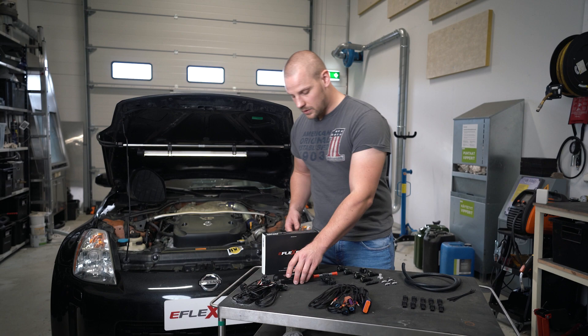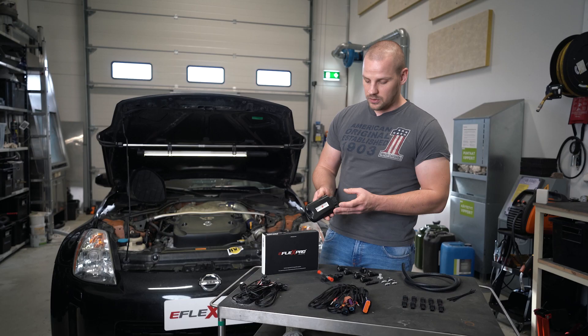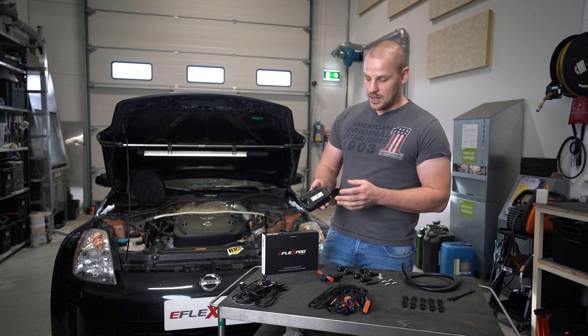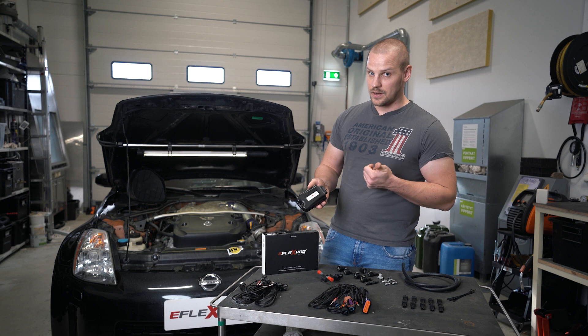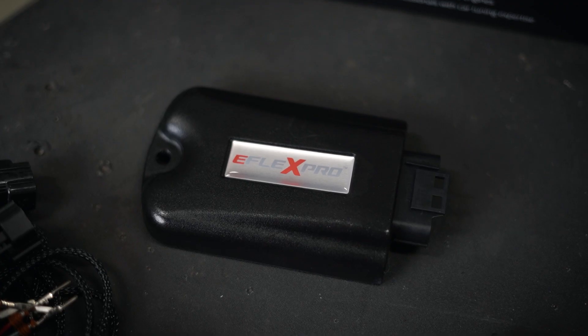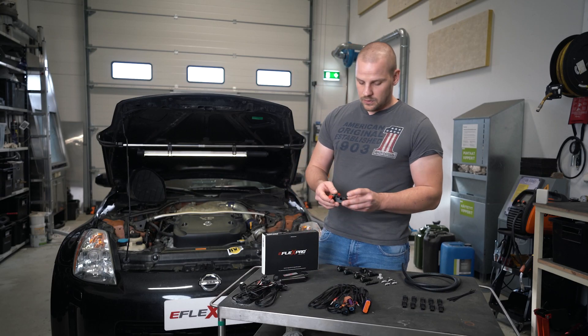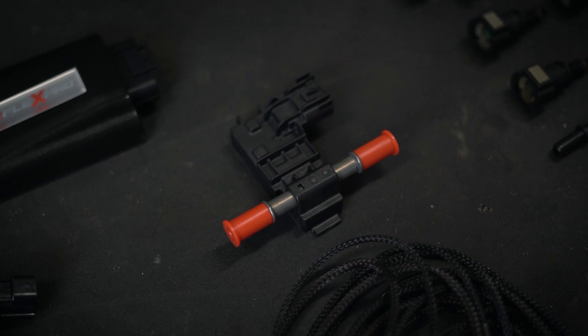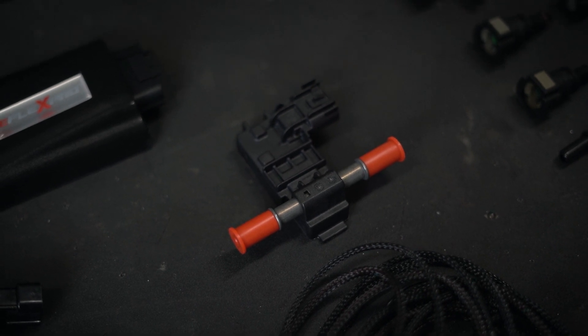Let's start with the control module. It's a military grade IP68 certified casing and we have three variants: eFlex Eco, eFlex Plus, and eFlex Pro, which I'm holding in my hand. Then we have the ethanol sensor, which determines the ethanol content in your fuel and gives the information to the control module.